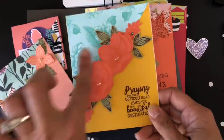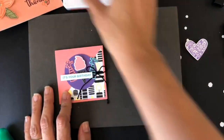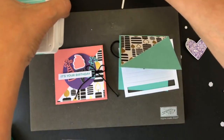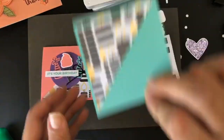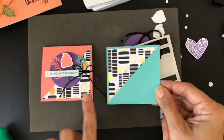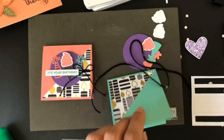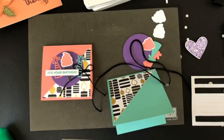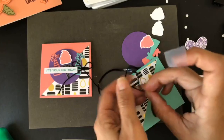Here's a totally different one using one of the new stamp sets — I'll put the name on YouTube. And let me finish with something very small. You saw this one at the beginning — it's just a three by three card. Sometimes you don't have time to make a full-sized card. I used coastal cabana again with the Broadway Bound designer's paper and added some nice sequins for a bit of bling.